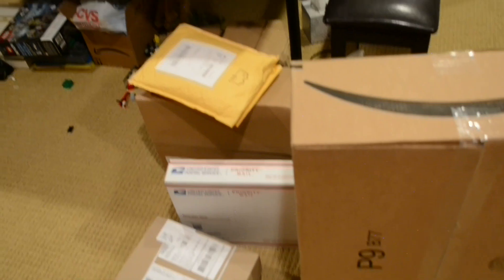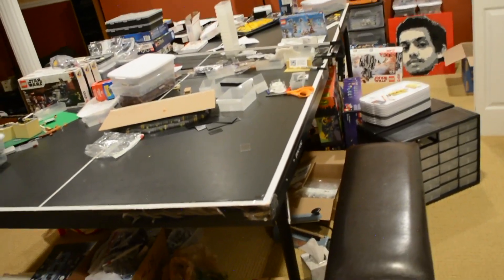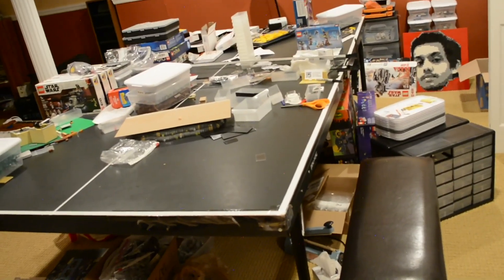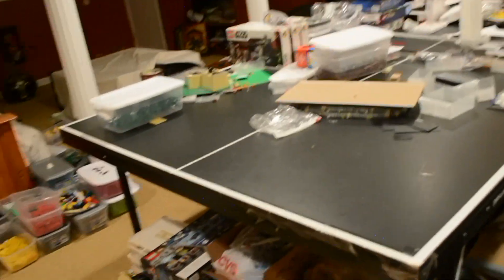There are so many packages I need to open up. And before any of that, you guys can see this is so extremely messy right now. This is not even close to what I want the studio to be, and there is so much stuff that needs to go. So today I'm just going to quickly run down everything. I know it's going to be a little bit of a shorter video, but I just want to go over everything that needs to be done.